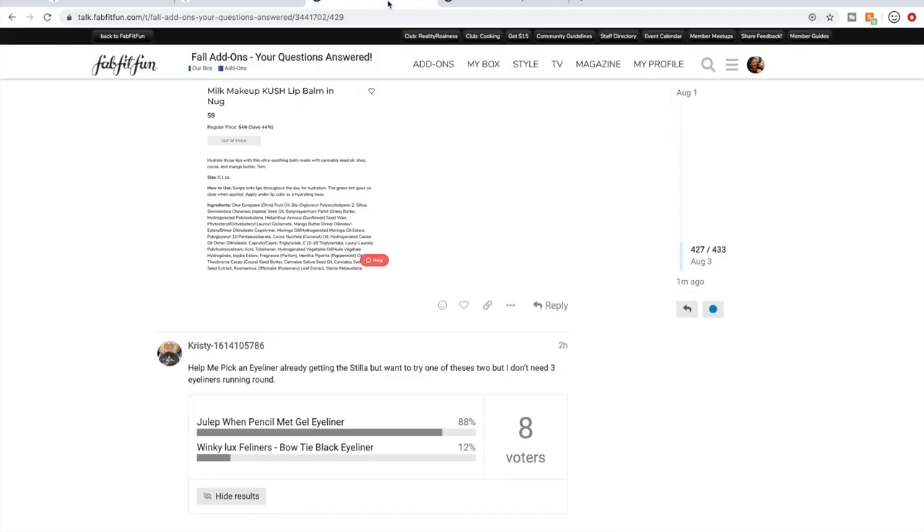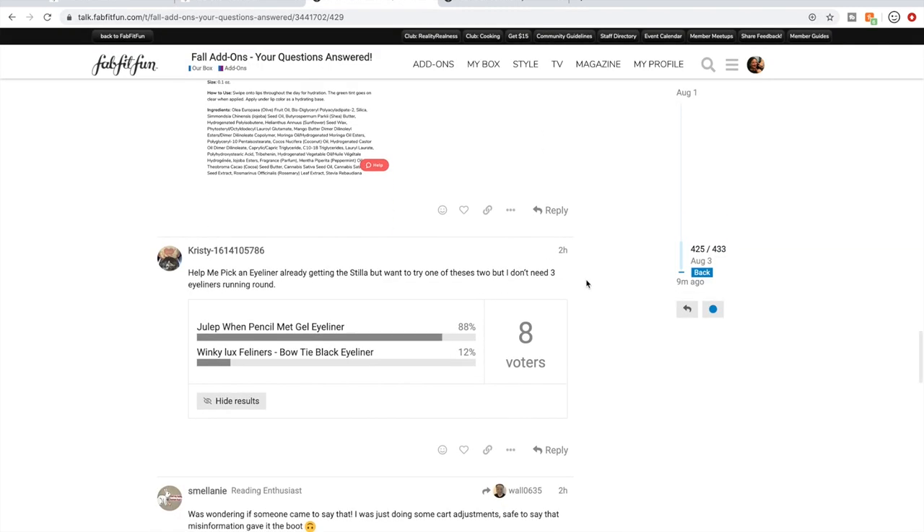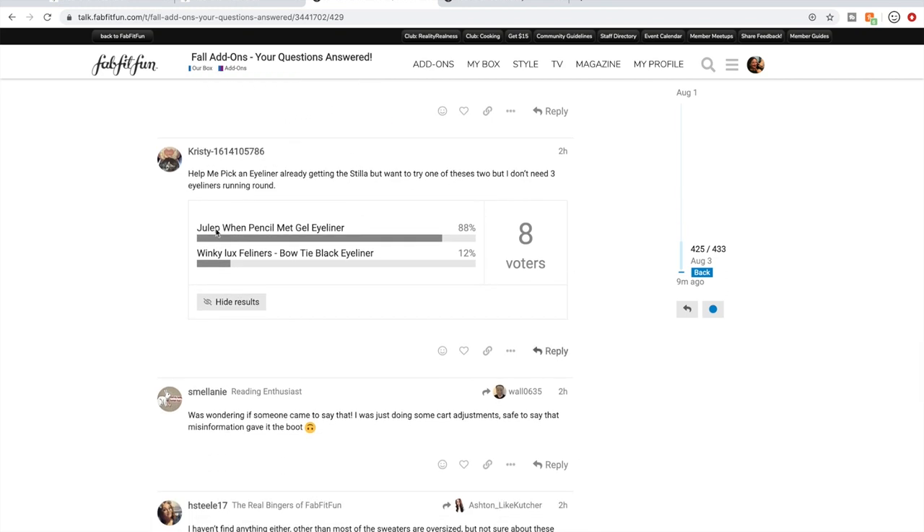Something that's really great about the forum is that people can insert polls and other community members will vote and tell you which product you should probably get.